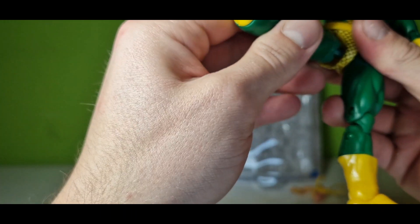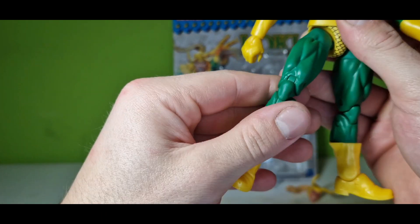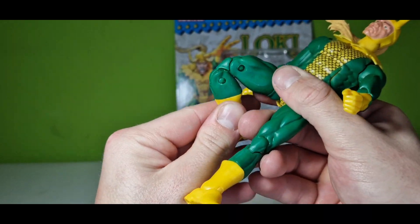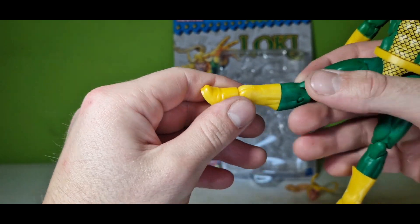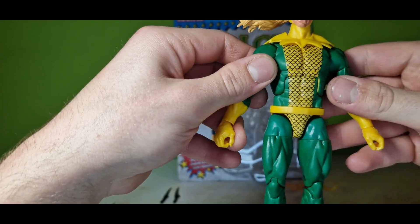Pretty good leg movement here with a ball joint, swivels on the upper legs, double jointed knees which is awesome, and the normal foot joints with swivels — even with swivels. It's awesome.